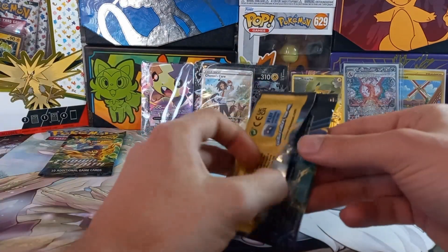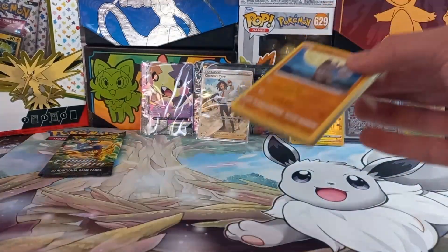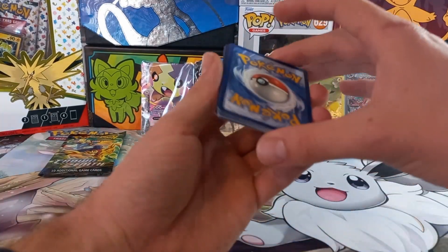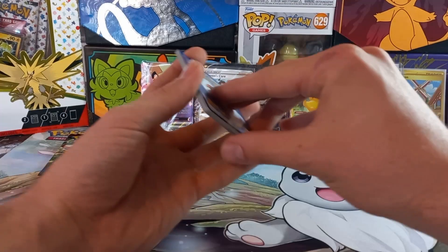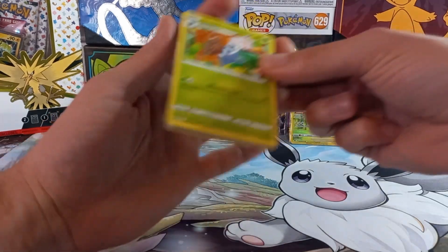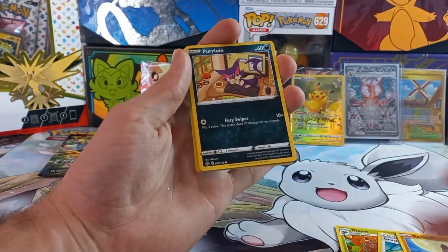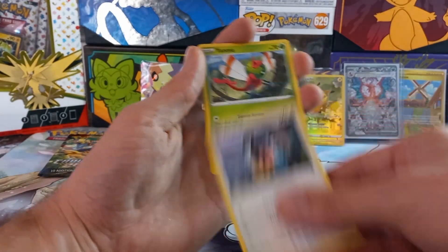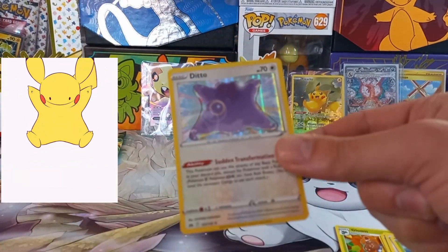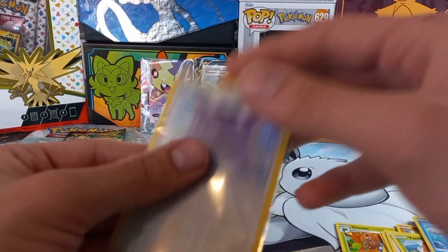Still two more packs to go. This is a shorter opening since it's just the Morpico set — I mainly wanted to do it to finish off the Galarian Gallery and start buying singles. Pack four: guessing metal, but it's darkness. Pulls include: Crushing Hammer, Luxio, Rockruff, Feebas, Luvdisc, Chatot, Yanma, Eiscue, and a Ditto holo! I don't have the Ditto holo so I'm not complaining.